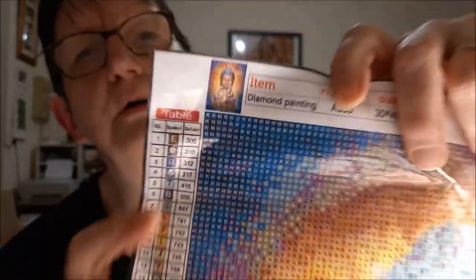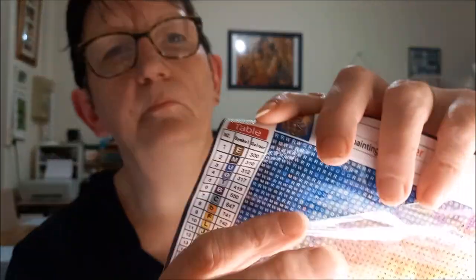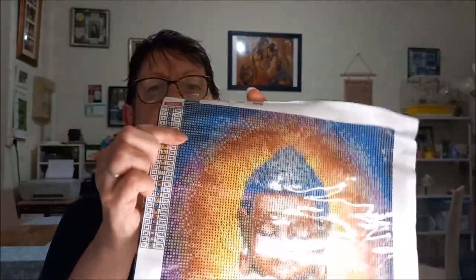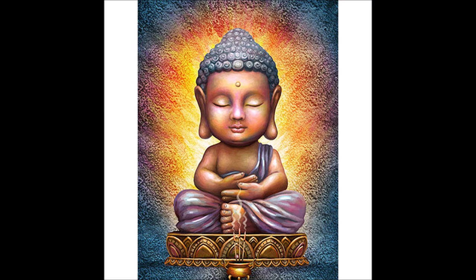Je vous montre les impressions. Vous avez les références en haut et en bas. J'ai marqué sur le sachet ce que c'est, comme ça je le sais tout de suite.